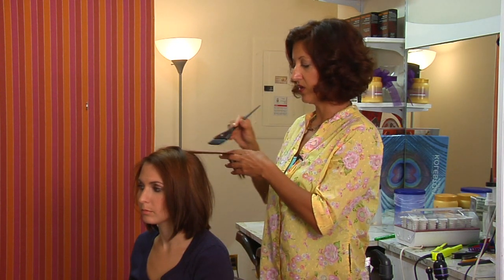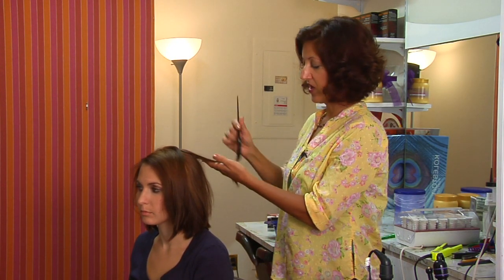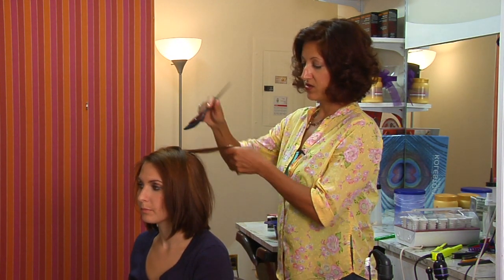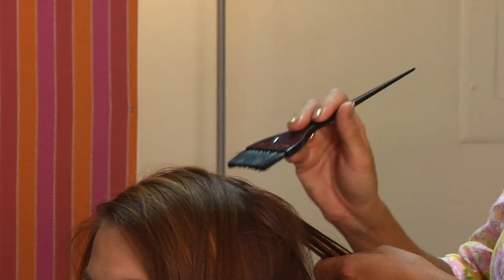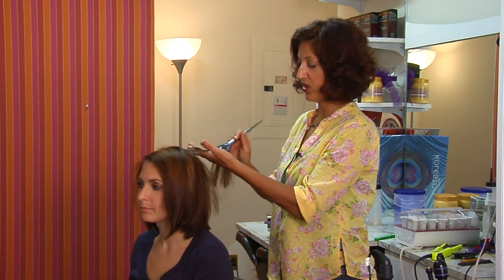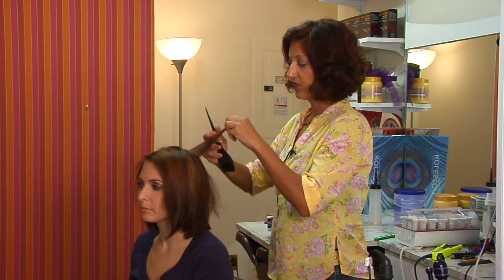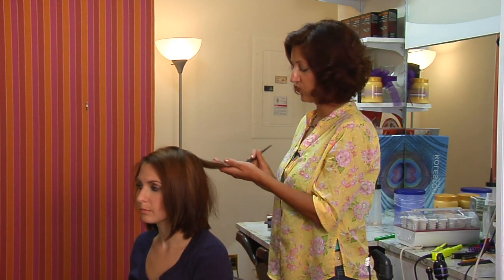So you just want to remove the actual permanent color from the hair. You'll want to apply it just about an inch from the scalp to the ends throughout the hair in small sections. Be sure to coat each strand and then watch it carefully. You don't want to do this under heat — you just want to do this at room temperature.